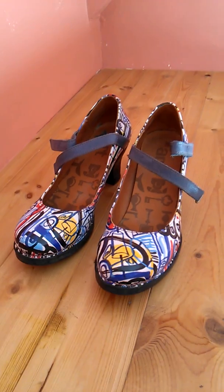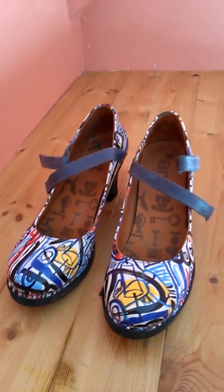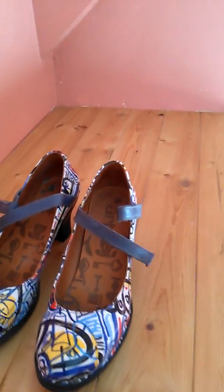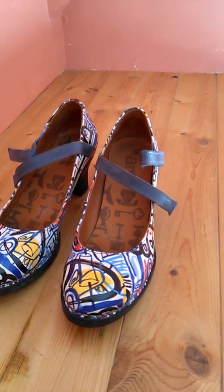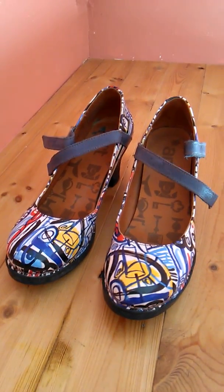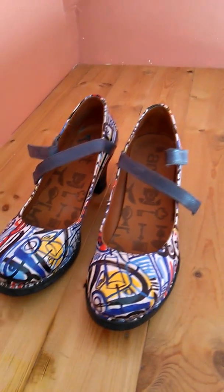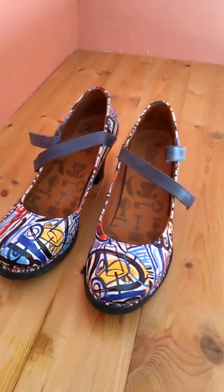They're just so comfortable, and it's hard to believe because they do have a little heel on them. In my past I had plantar fasciitis, but these are not hurting me at all. You have now seen my favorite shoes. If you like my video please subscribe because I have many more coming, and I have to give a thumbs up for Art Company — thank you.